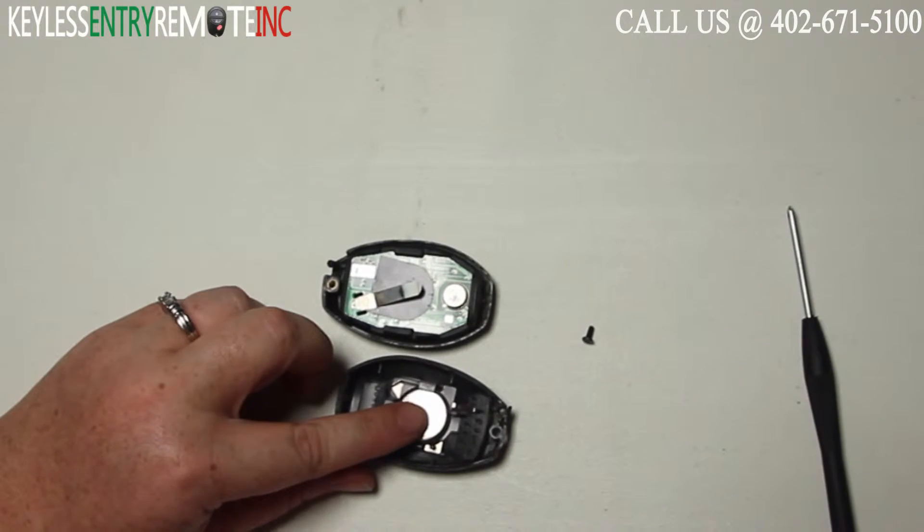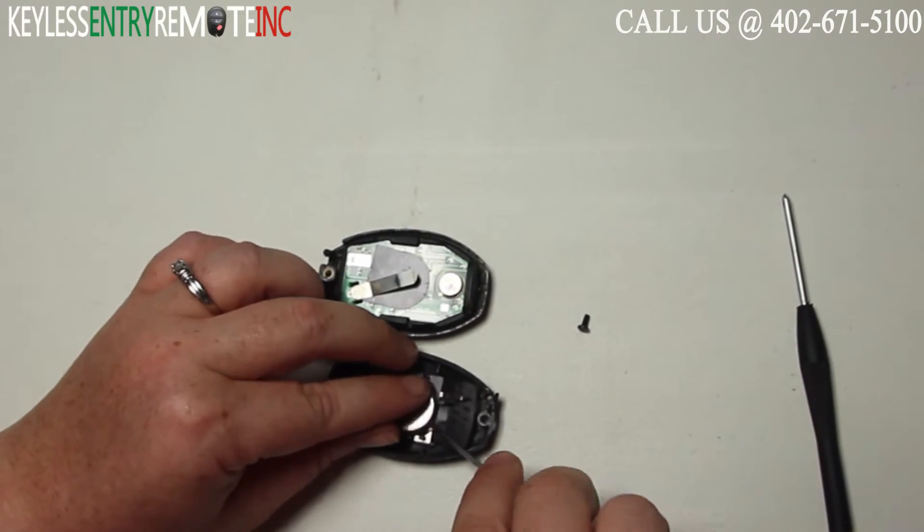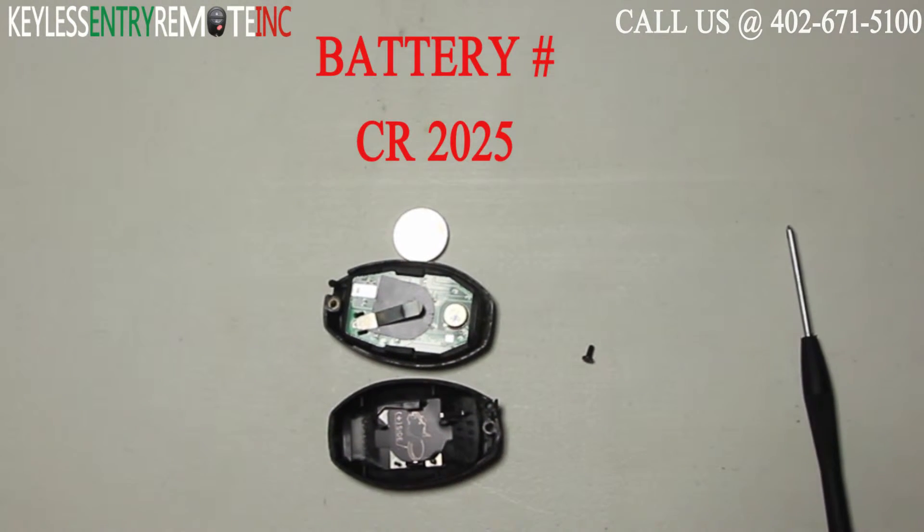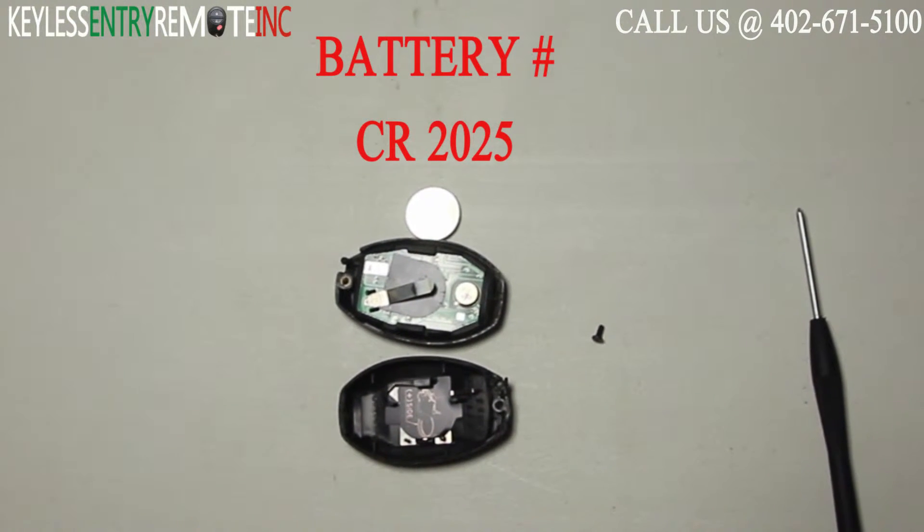Once you have the key fob open, you'll see the battery is located here. You may want to use that screwdriver to help pop the old battery out. The battery used in this key fob is a CR2025.